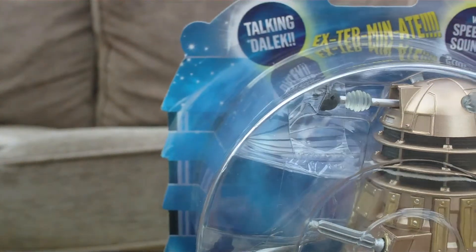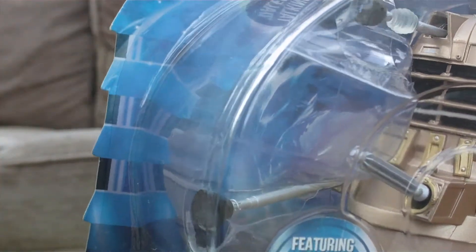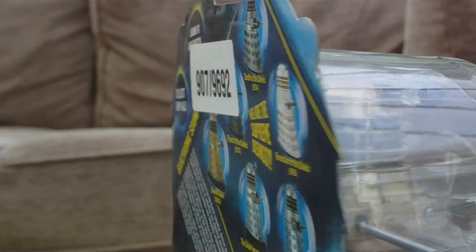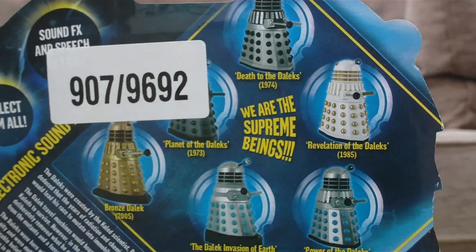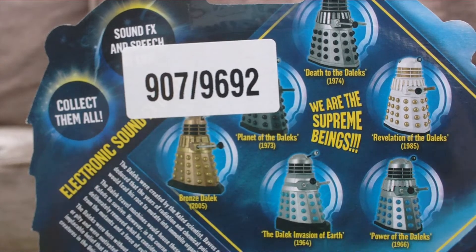The card is really cool — it's shaped like a Dalek. You can see the little lights that appear on the side of the Dalek's head and the vents, which is obviously really nice and something quite satisfying to see.